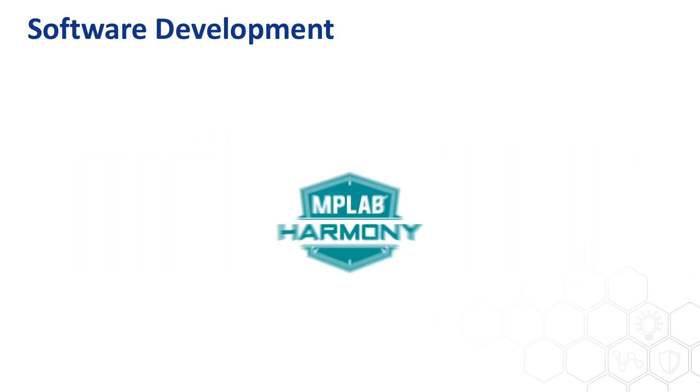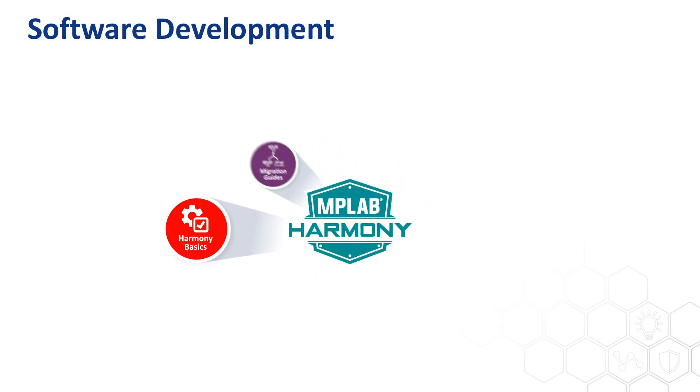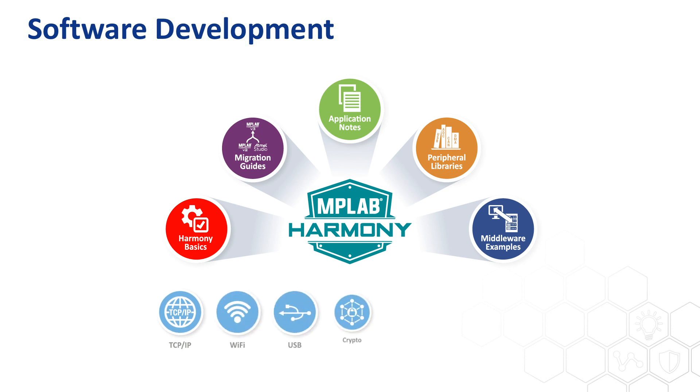Another software tool you must have is MPLAB Harmony version 3, which contains many helpful software resources, including rich and proven-to-work application examples and software libraries. The software functionality provided by Harmony covers the network stack, Wi-Fi, USB, crypto and security, touch, and peripheral drivers for complementary products such as CAN controllers, motor control, and other wireless transceivers of different protocols. All of these software libraries come with application examples, so you can easily integrate the needed functions into your project.